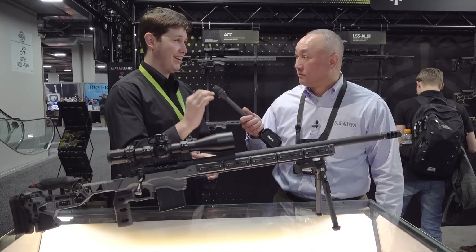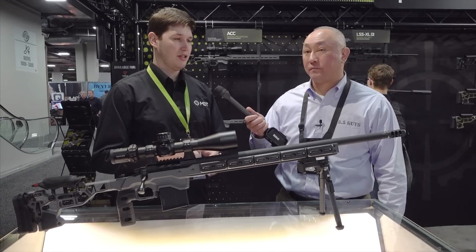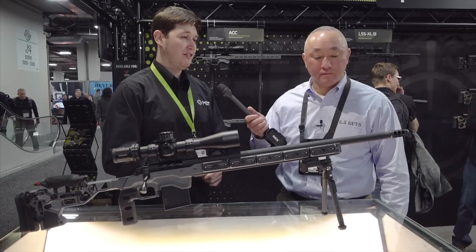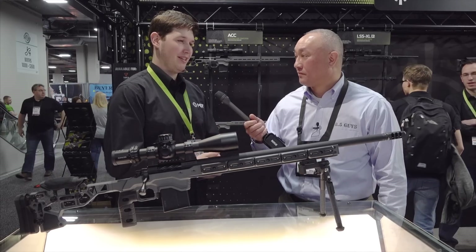One issue we have with some guys with really heavy or really skinny barrels is the match-up is a little bit odd on the self-timing nut. It's a self-timing brake so it's really easy to install — press the wrench, torque it down, a bit of Loctite and you're ready to roll. With a heavy gun and that brake on it, it's not going to move.